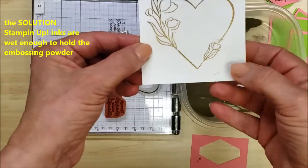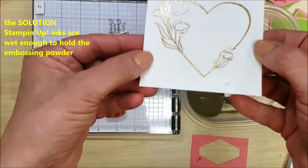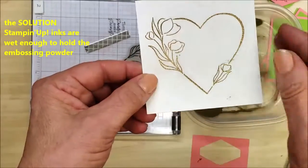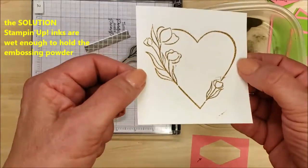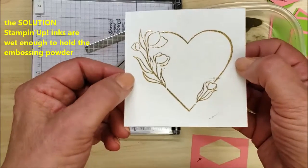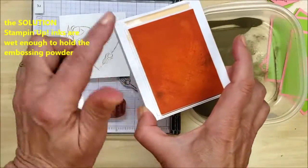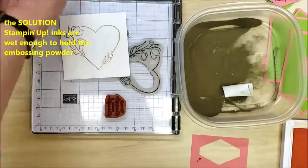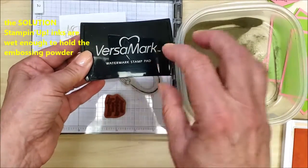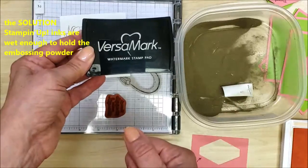I didn't prep this piece of paper very well, so I ended up with some stray bits of embossing powder stuck where I wasn't planning, so I'm not sure I'll use this one on a project. But I wanted to keep it continuous so you didn't think I was trying to trick you. You can see I'm not seeing any of that papaya color showing through — all I see is the gold embossing powder. The wonderful thing about Stampin' Up inks is they are gooey enough to hold your embossing powder. And if you're ever concerned about VersaMark because you can't see the image on white paper, go ahead and use a color — it works just fine.